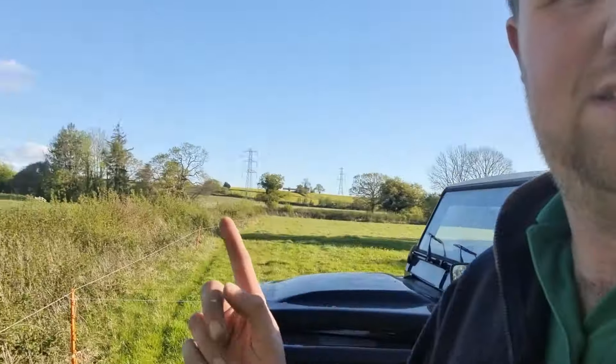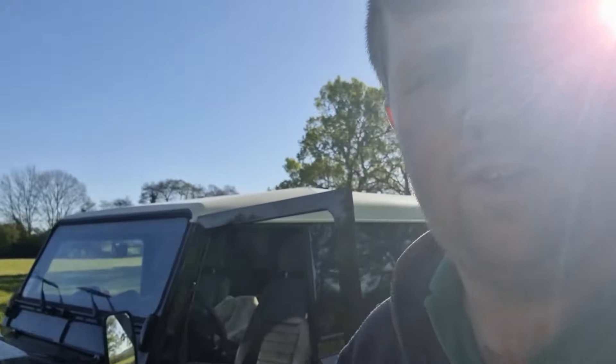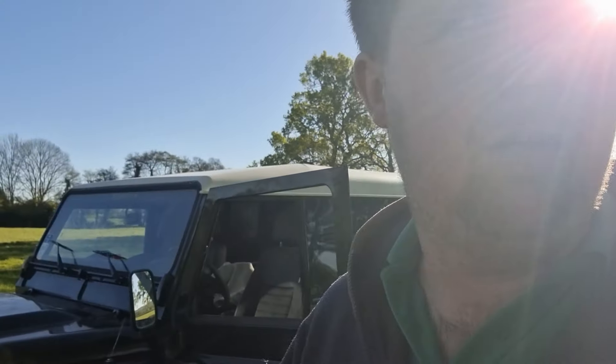Hello everyone, welcome back to another video. I know I haven't done one for a long time, but it's just been hectic over the winter. We're finally into spring — as you can see, it's lovely today, a bit windy, hopefully you can hear me alright. I'm just out setting up some strip grazing fences. The cows have been out four or five days now, the sun's come out, it's dried out nicely, so I'll just show you what we've been up to today — been a busy day.